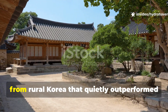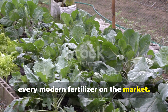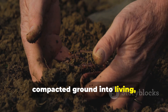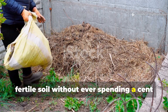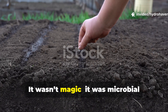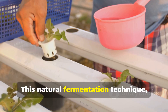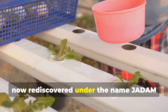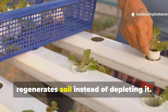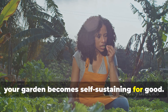There's a forgotten backyard method from rural Korea that quietly outperformed every modern fertilizer on the market. Generations of small-scale growers used it to turn poor, compacted ground into living, fertile soil without ever spending a cent on commercial feed. It wasn't magic — it was microbial science in its purest form. This natural fermentation technique, now rediscovered under the name JADAM liquid fertilizer, creates a living bio-solution that regenerates soil instead of depleting it. And once you start using it, your garden becomes self-sustaining for good.